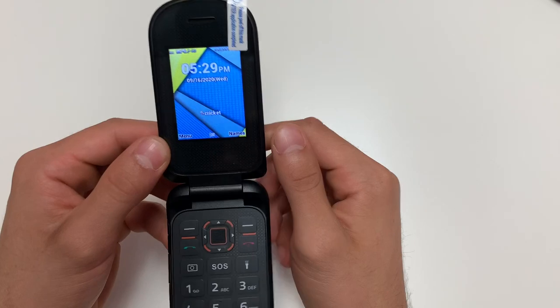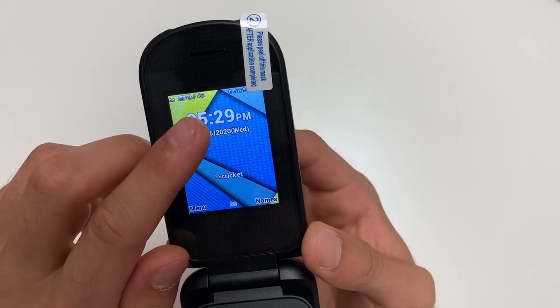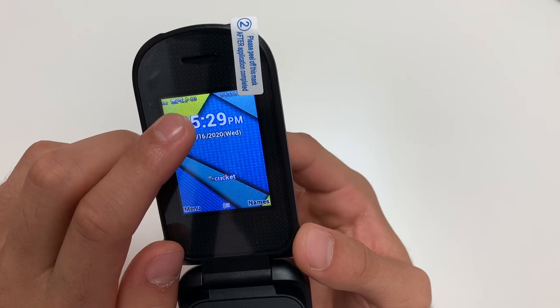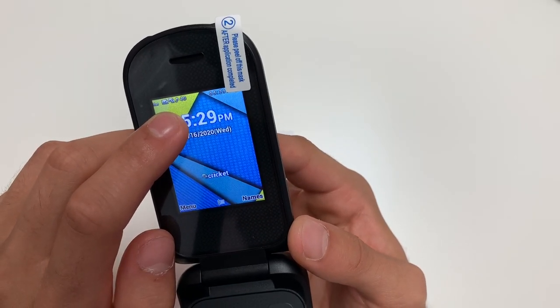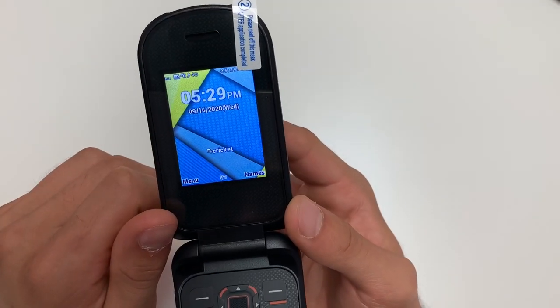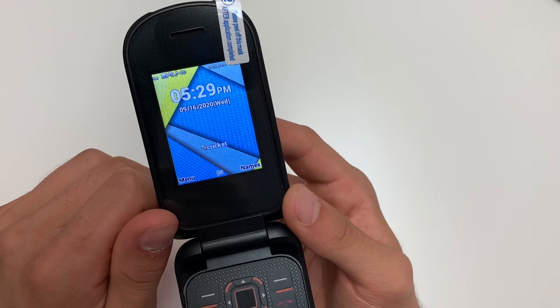Once your phone turns on, you will see your signal in the top left corner. As you can see, it says 4G. It could take a few minutes to receive your initial signal, so don't worry if you don't see your signal right away.